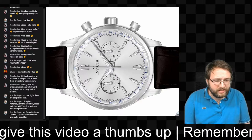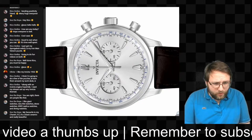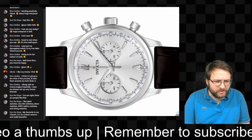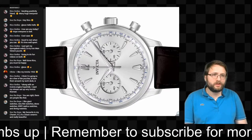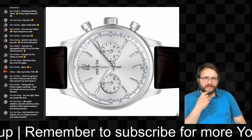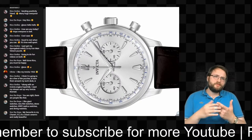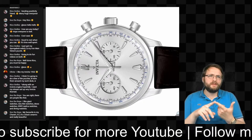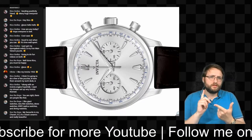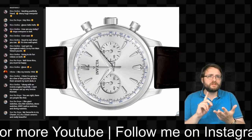Saucerope said he likes giant watches, very thin watches, dress watches, World War 2 replica watches, and diving watches. Most people fall into categories: dressers, divers, and chronographs.